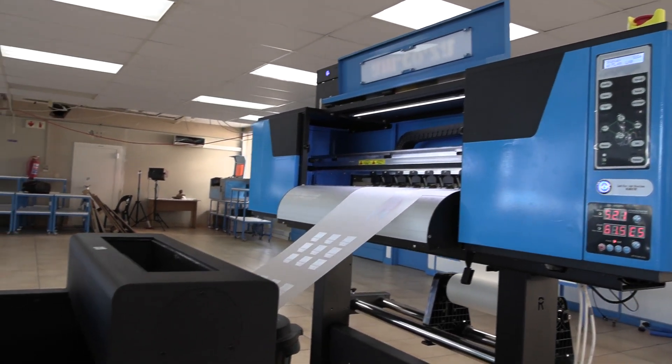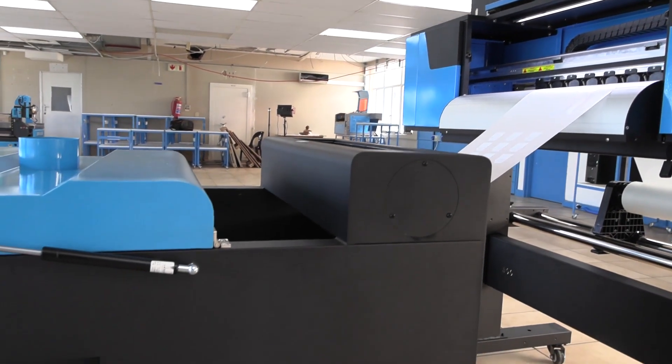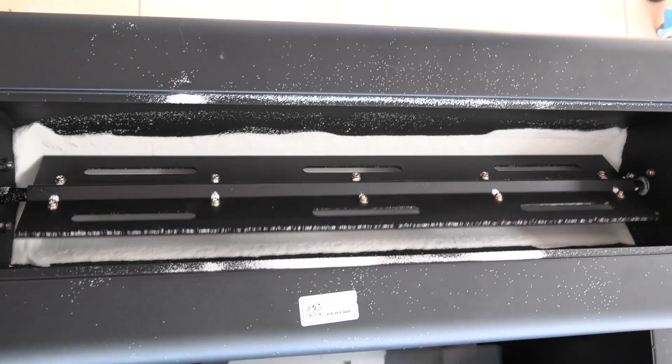Then the film goes through the shaker unit where powder is evenly spread over the white ink, and all the excess powder is shaken off.